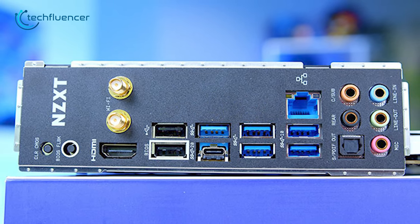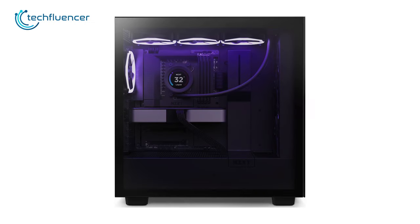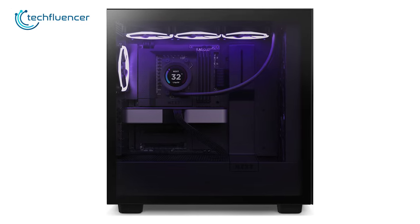The integrated rear I/O panel is well-equipped with all the ports this motherboard needs. Those looking for a decent mid-range motherboard without any compromise should definitely check it out.